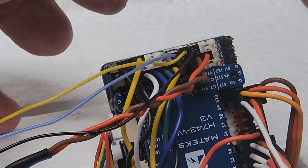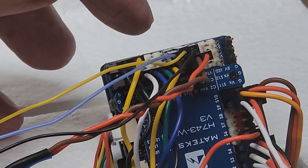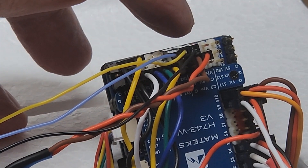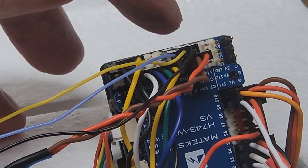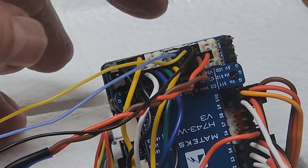I chose to use UART-3 for the UART to the air unit, for telemetry to the air unit. I'm doing ground on the video transmitter's ground pin there, and transmit and receive right next to it on UART-3.